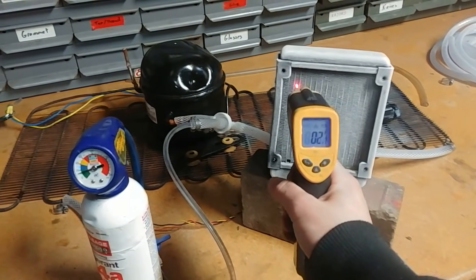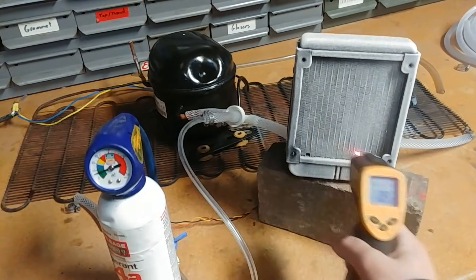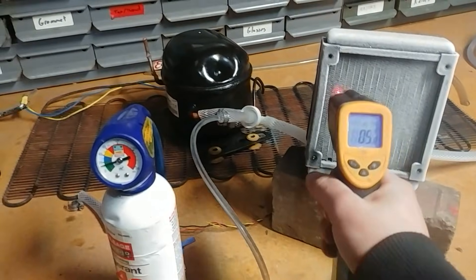1 degree Fahrenheit. This thing is cold. All sub 10 degrees Fahrenheit the whole thing. That's really good.